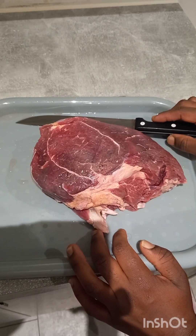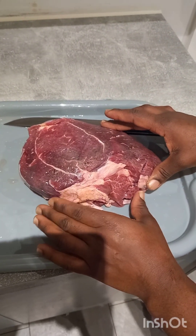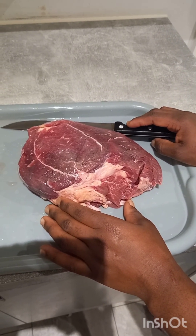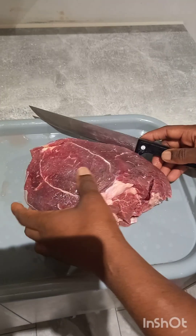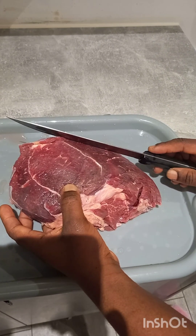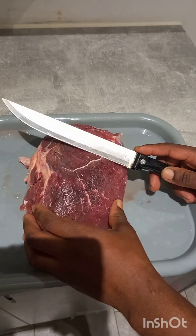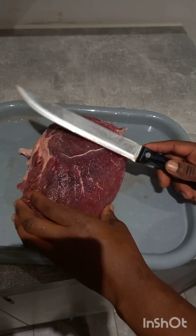I will be making this suya with beef. This is a piece of beef that I bought and I will be cutting it myself into little chunks. I had to put it in the freezer so it would become icy and hard, so I'll be able to cut it the way that I want.